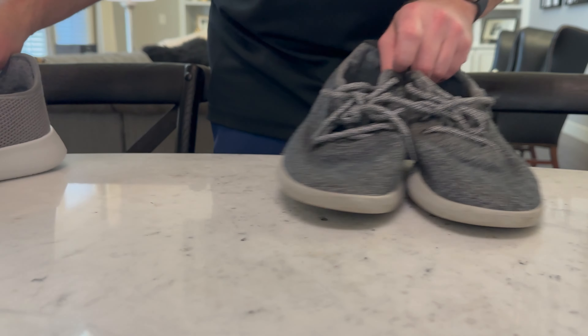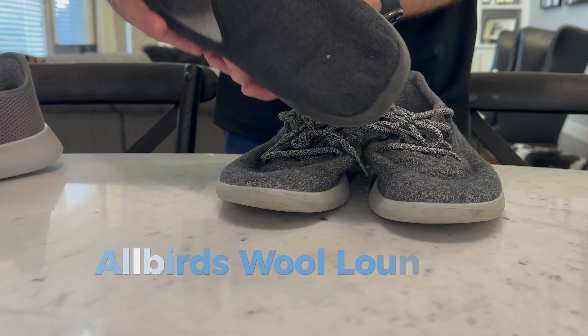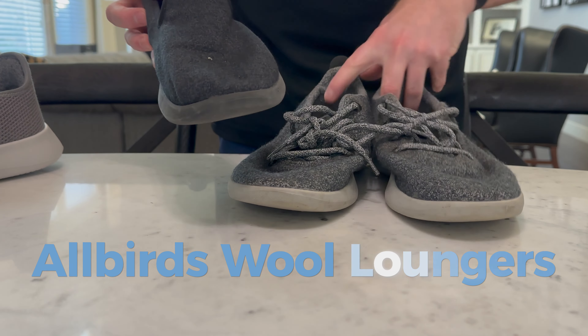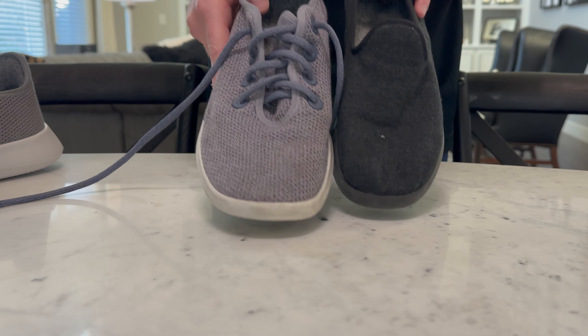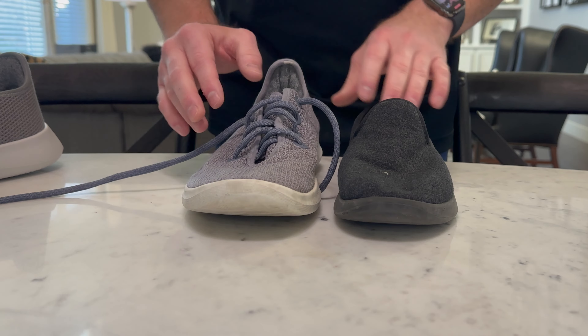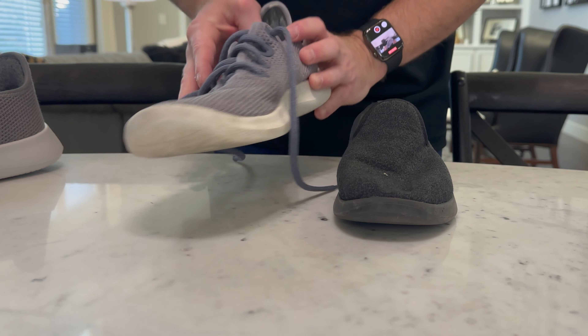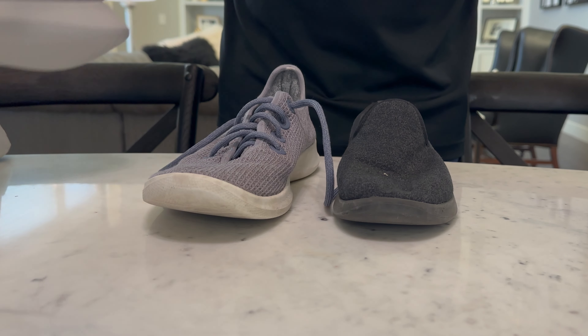Here's my wife's pair of Wool Loungers — you can see once again the toe box just doesn't last like the older pairs of the Tree shoes. All my Tree shoes have been a little bit better at holding that toe box shape. Sure, there's a little bit of indent there, but if you want shoes that will last you the longest, I would recommend going with the Tree Runners.